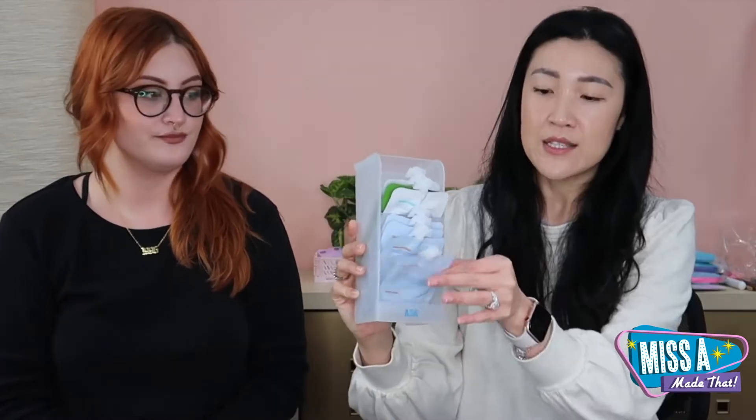If you have a smaller bathroom, you can hang it on the wall, which is perfect. It just comes in clear right now, but hint hint — maybe more colors in the future! We thought clear goes really well with everything and looks nice and clean. This was made specifically for our skincare items but they're so multi-purpose.